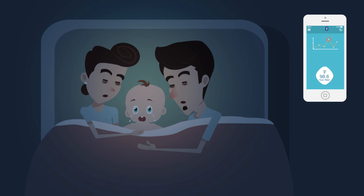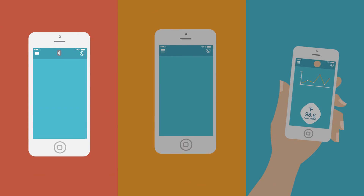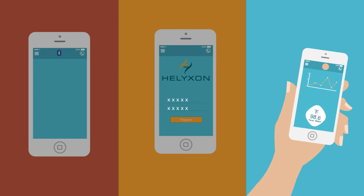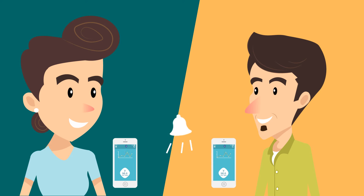No more sleepless nights, stress, or anxiety. Place the Fever Watch under your child's armpit and stick it on. Turn on Bluetooth, tap the 98.6 app on your smartphone, and you're all set. It alerts you when the fever spikes or crosses the set threshold.